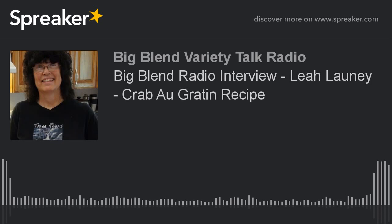It is time to get cooking with Lea Lani, the innkeeper of Three Rivers Bed and Breakfast in California's beautiful Sequoia Country. She is joining us here on Big Blend Radio to share how to make her crab au gratin recipe. You can see her recipes at blendradioandtv.com and threeriversbedandbreakfast.com. Lea, welcome back. Are you ready to get cooking?